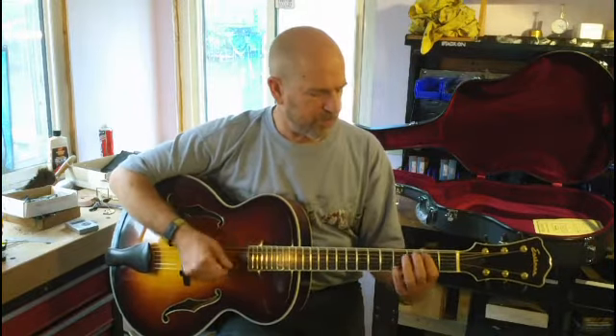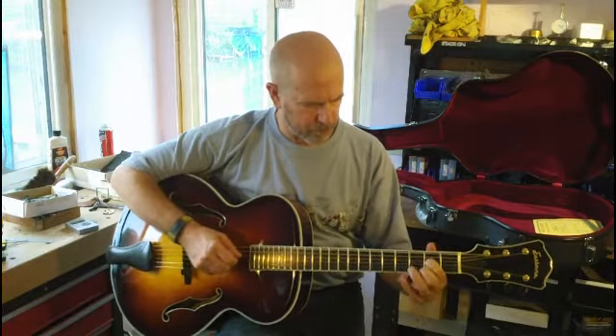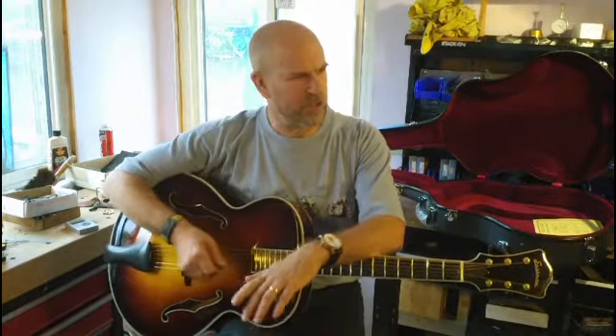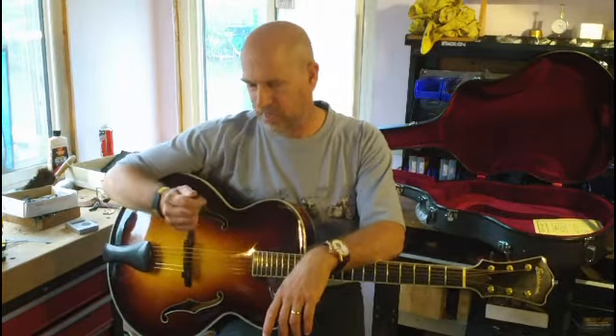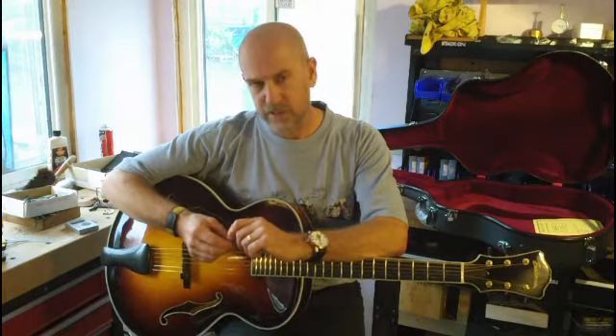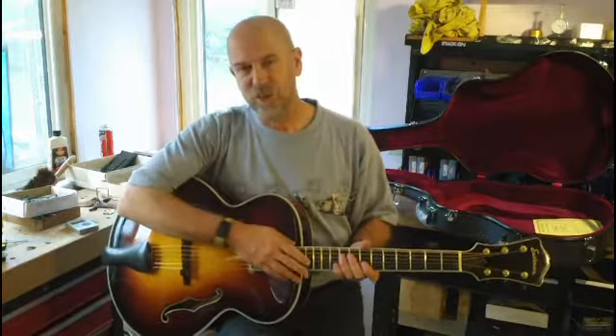Just a wonderful guitar. There it is as it was intended to be — acoustic, strings pointed at a microphone. It's really loud, projects like mad. Using a heavy pick, just a great guitar. And a good deal on it because it's a demo from the NAMM show. Just give me a call if you have any questions. Thanks a lot.